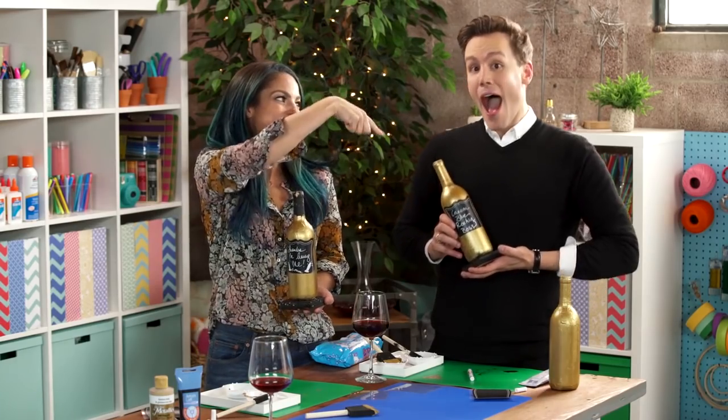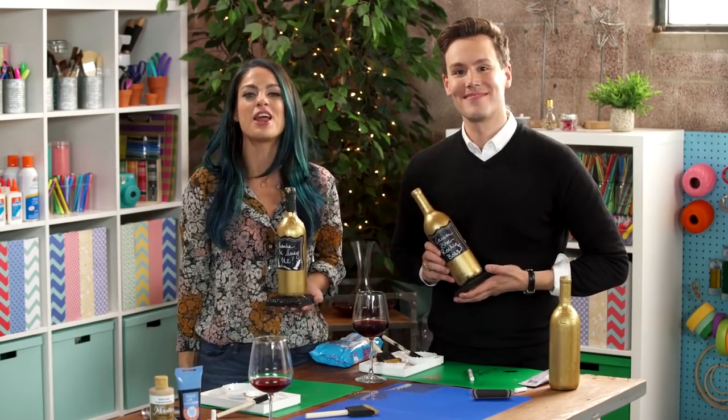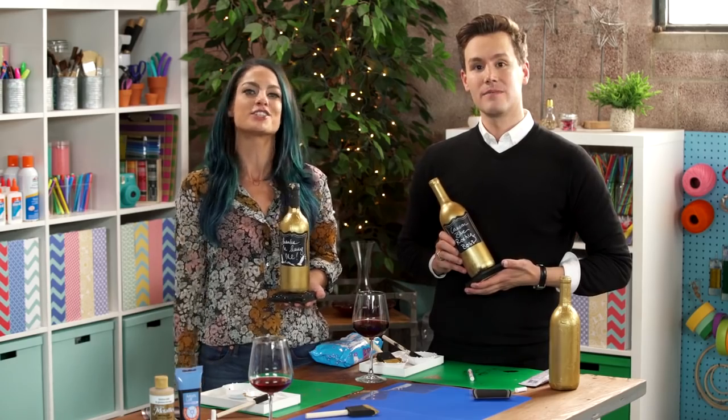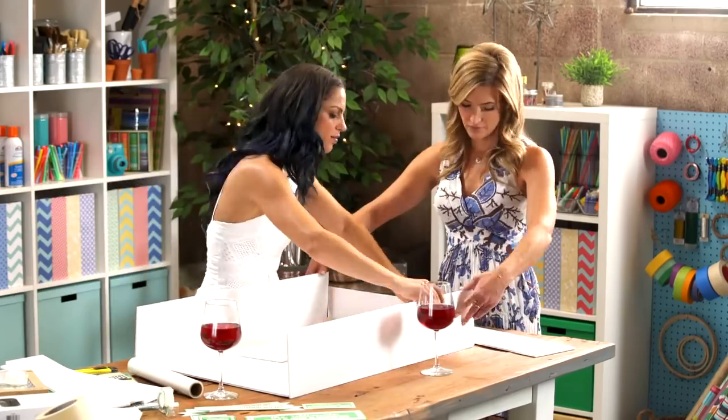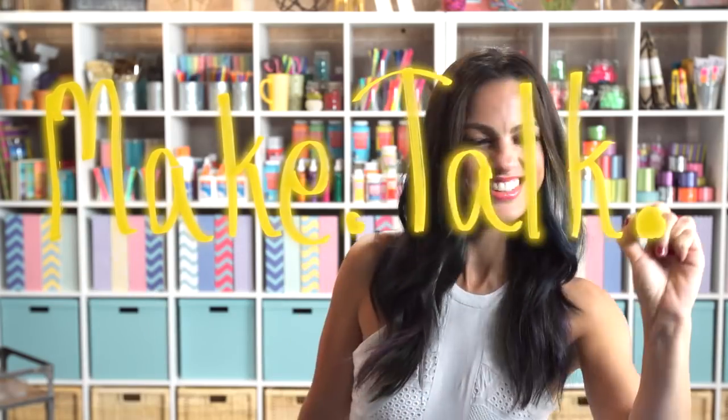Hey there! I'm with Matthew Hoffman. You have seen him all over the red carpet, and we are about to turn Two Buck Chuck into Oscar party favors. Hi, I'm Nicole Favre from Darby Smart, an app where we make DIY easy and fun. I'm being joined by all my creative friends — some are expert crafters, and some are not. Get ready to make talk.